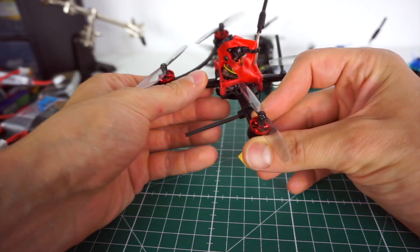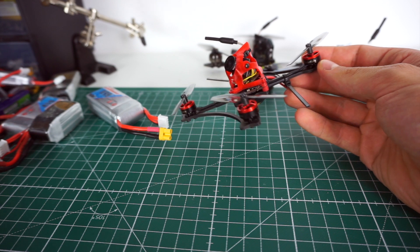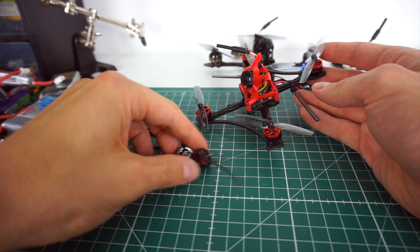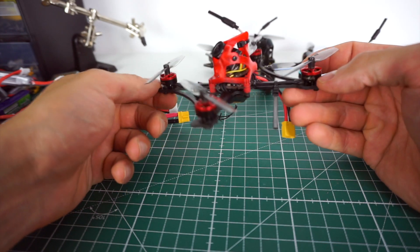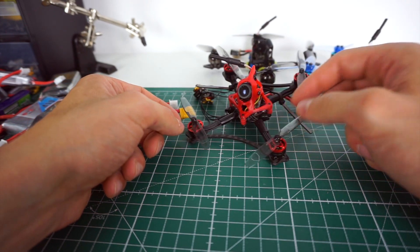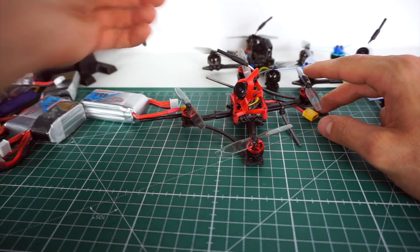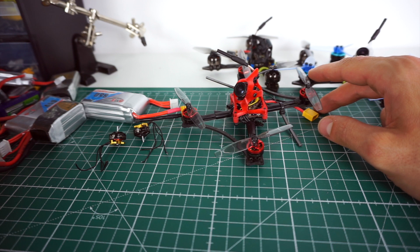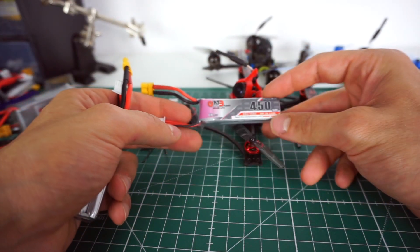I've now converted that build to a toothpick using an FPV360 park racer frame I still had lying around. I prefer EMAX motors at 7,500kv for toothpicks. 11,000kv is just a bit much — yes, it's somehow faster, but not that much, because the battery is simply limiting the performance at that point, and it just kills the batteries.